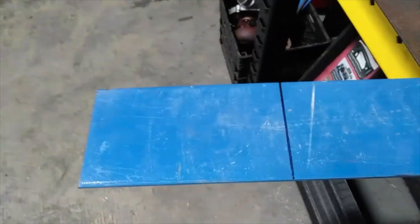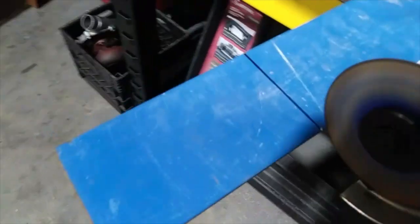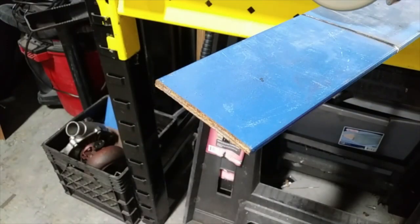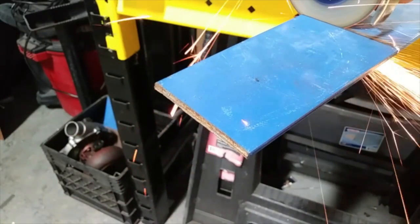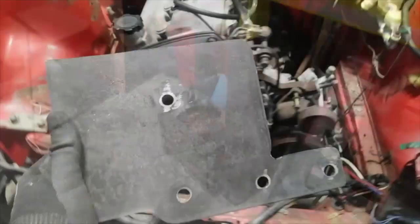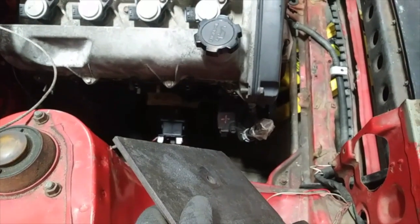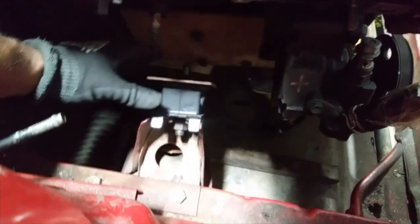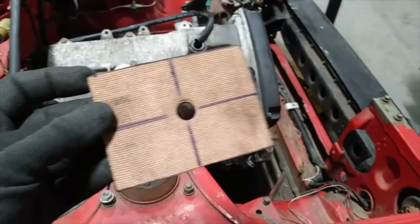All right, it's time to get started on engine mount number two. Now it's time to fab up the base that goes up against the rubber mount. We already fabbed up the plate that goes up against the engine — so the next thing is the plate that goes up against the rubber mount. With the hardboard I fabricated this template. The length on this I'm going to change — I want it to be a little bit longer. This one is three by four; I'm going to make it three by six instead.